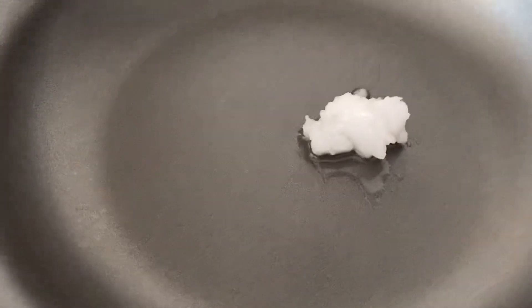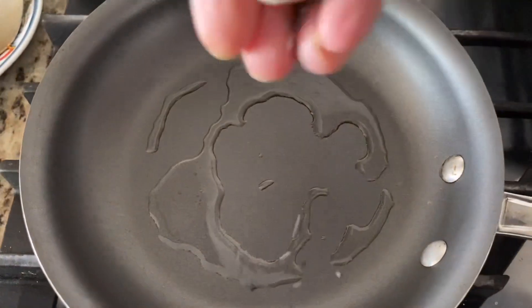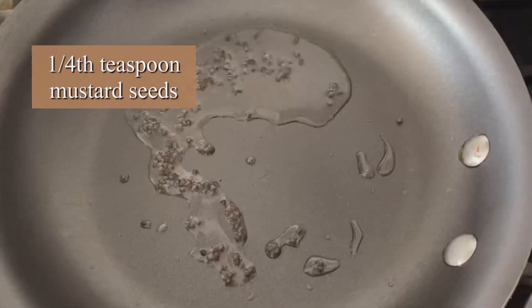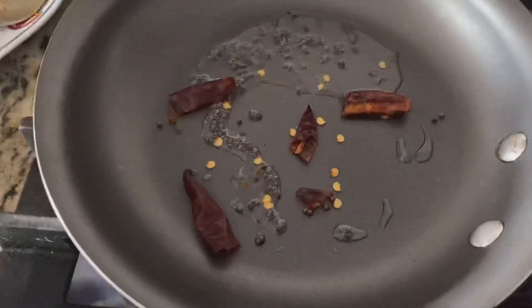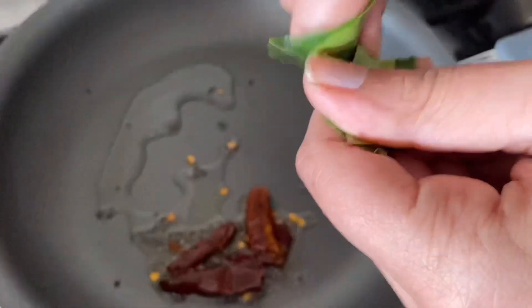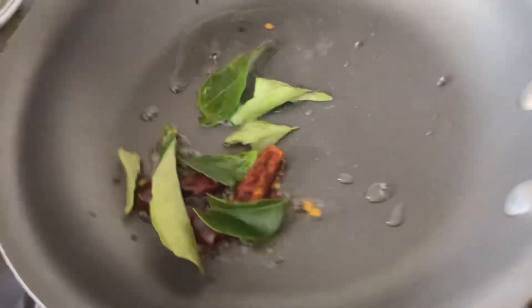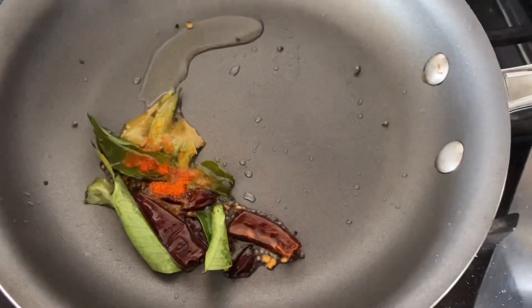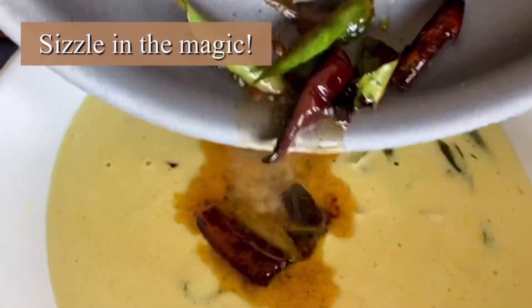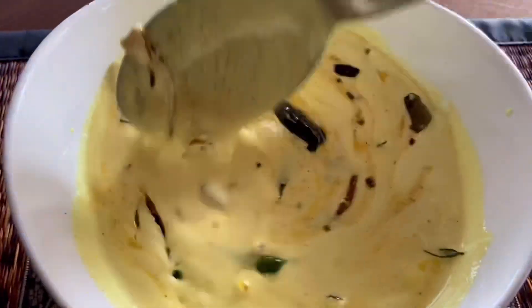For the tempering, use a separate pan and add one teaspoon of coconut oil — coconut oil is essential to bring in the flavor. Add a few mustard seeds and let them crackle. Once you hear the crackling sound, add the dried red chili and more curry leaves. I like it a little spicy, so I'm adding a little red chili powder. Stir it and let the magic happen — beautiful!